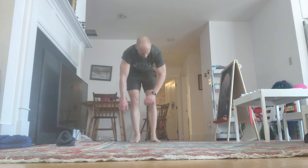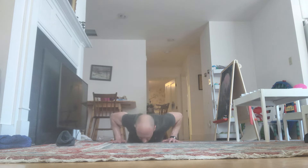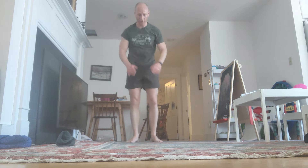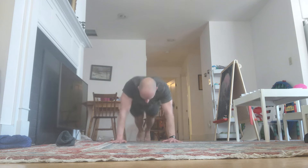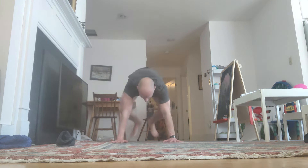2 minutes. Come on. Down. Reps 97 through 100 — that's rep 200 overall.